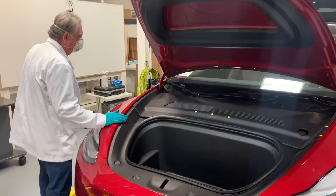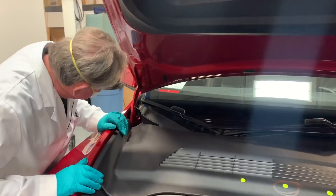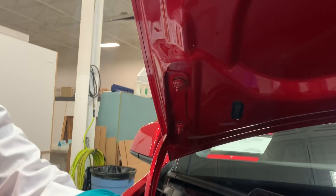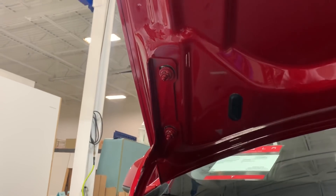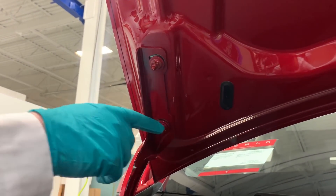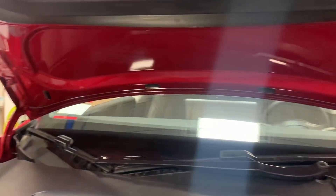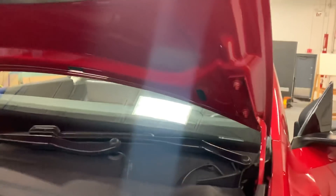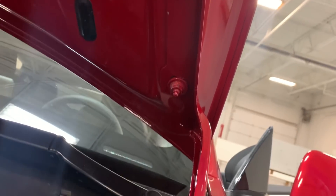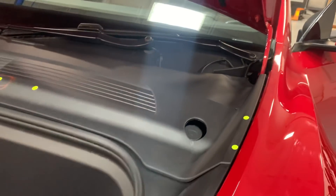We looked at the product and got over here to the hinges. We noticed that where the hinges were supposedly set in the body shop before paint, they've been moved — you can see the witness marks, and you can see it on both sides. That's something we were surprised by, because normally you try not to move these things.